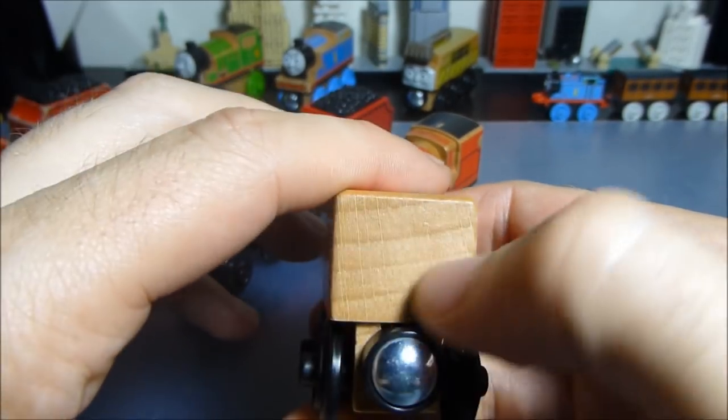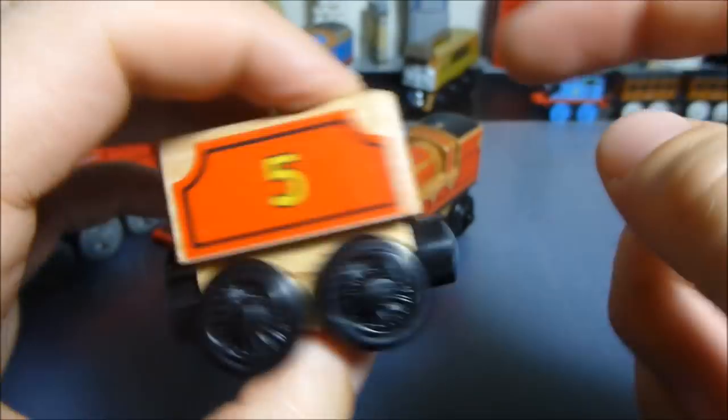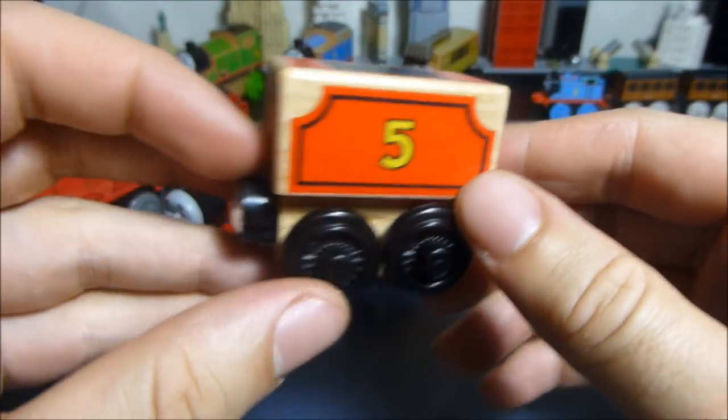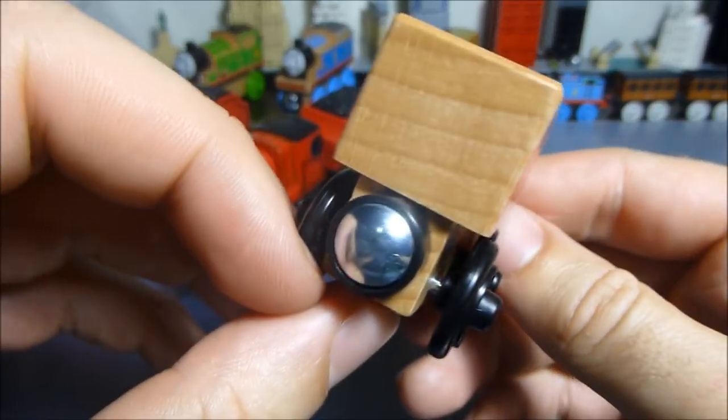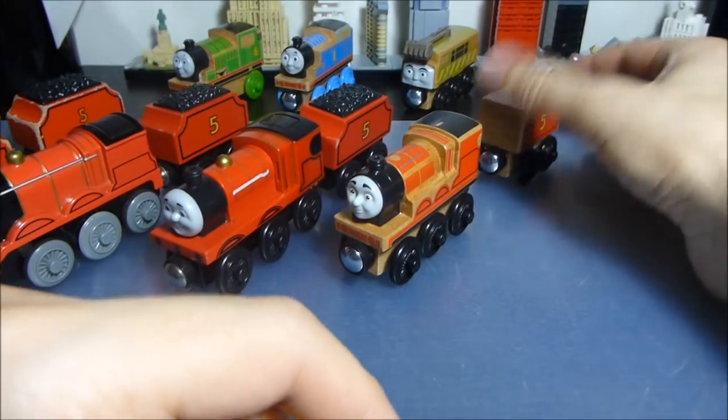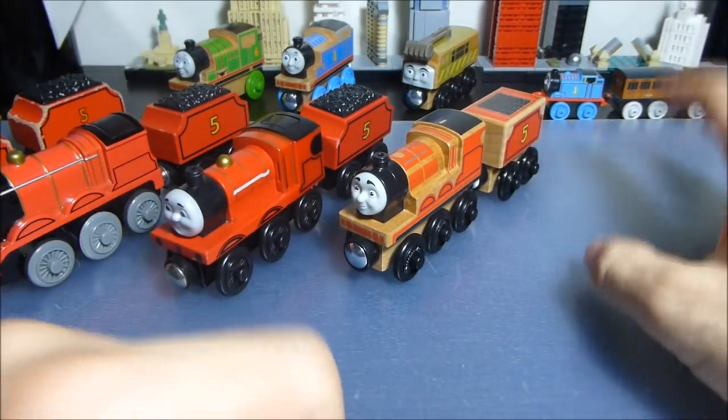The other thing that's quite problematic is that it's not printed on the faces of the tender — neither of them. I'm glad they printed none instead of printing one, because that would look super dumb. But yeah, it would have been nice to have some printing there. Okay, so that's what that looks like.